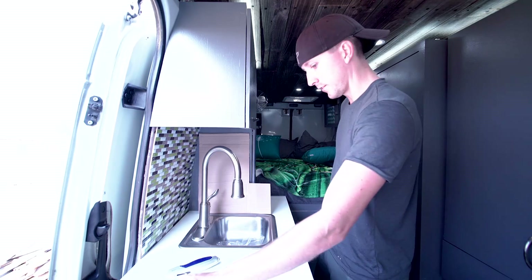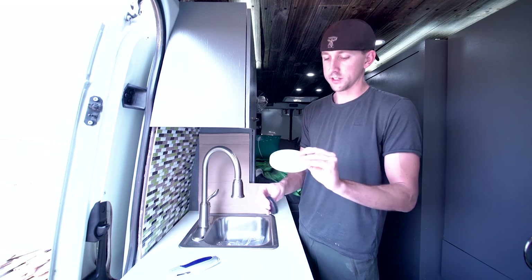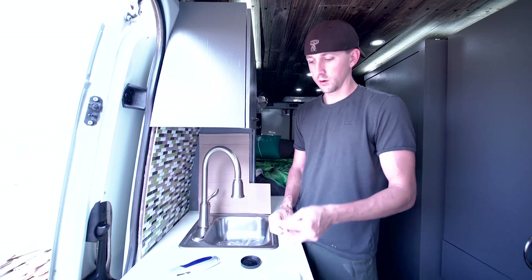What I have is these three things — these three circular pieces. Basically it's just a lid to some kind of container, a lid to a smaller container, and then a washer.